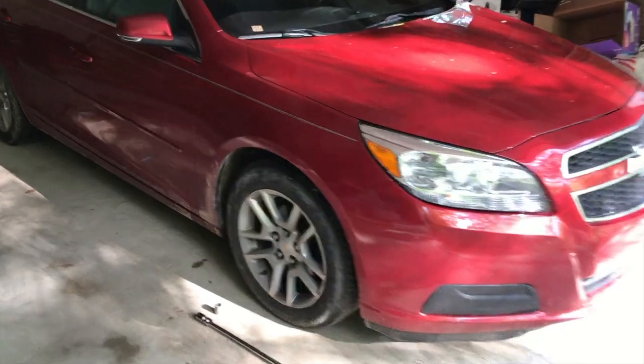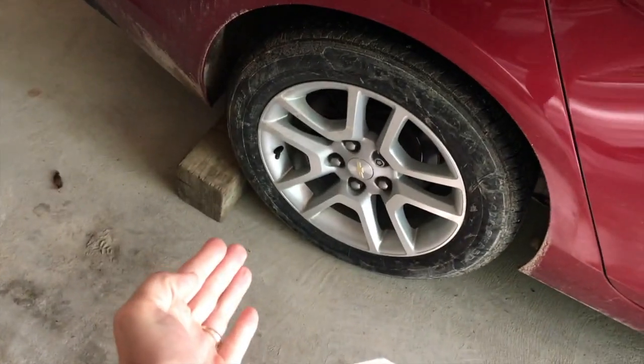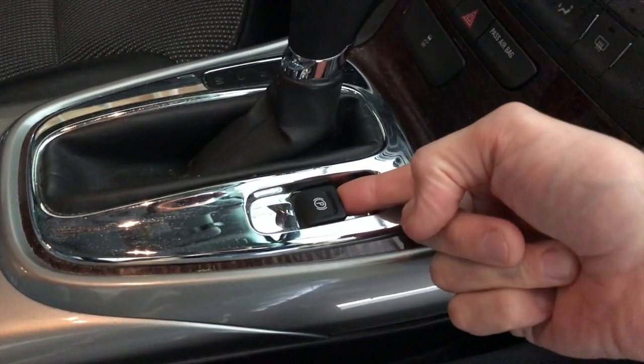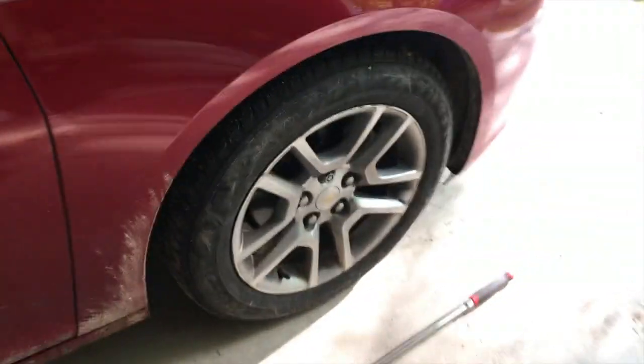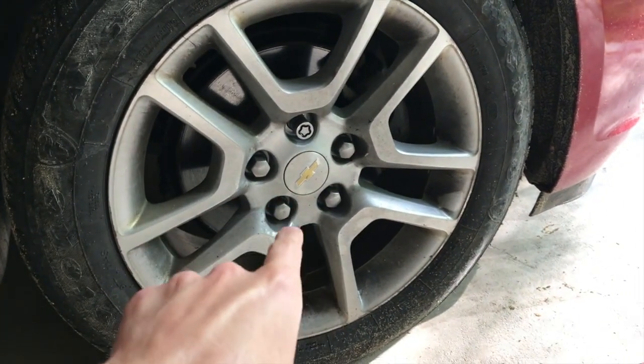Step one: we are going to insert blocks in the rear portion of the rear tires. Hop inside the vehicle — we are going to set the parking brake. Newer style parking brakes are just the flip of a switch, and you will hear the linkage lock. From here, we are going to spend a couple minutes and loosen each of these lug nuts.